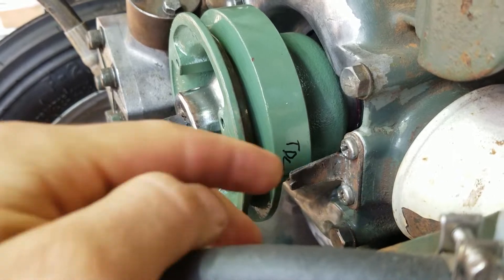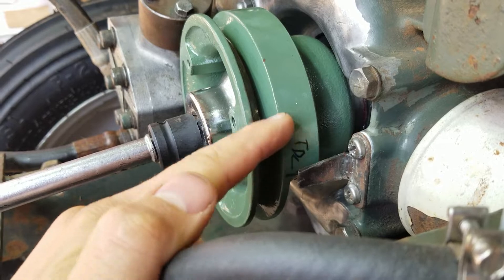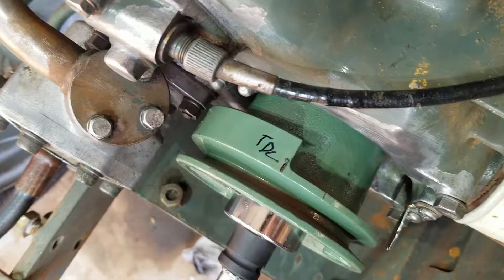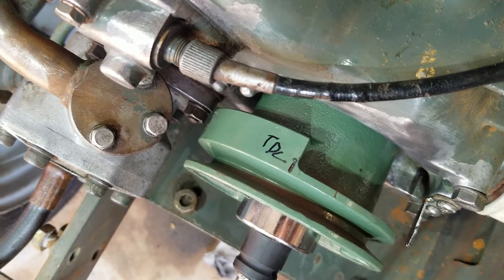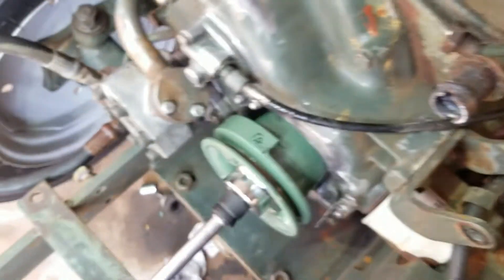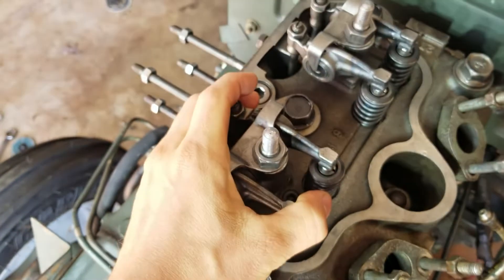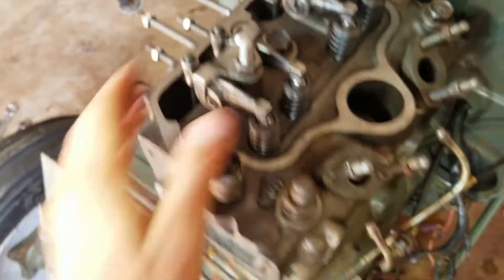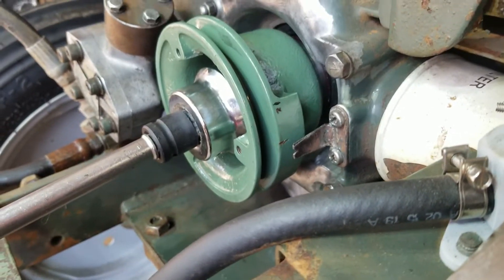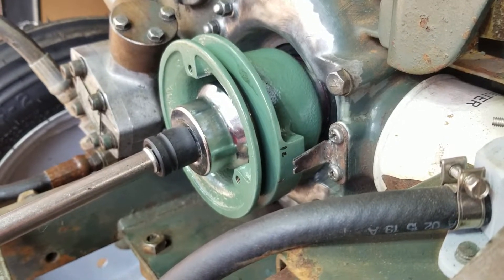If you look right here, you'll see this is a timing pointer and it's got a V-notch in it. This pulley has a bunch of little notches in it. These are top dead center marks — top dead center cylinder one, cylinder two. These other marks on here, like that one that's almost lined up, are for the injector timing. We don't need that right now.